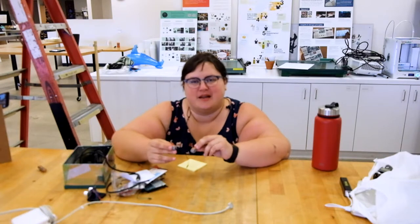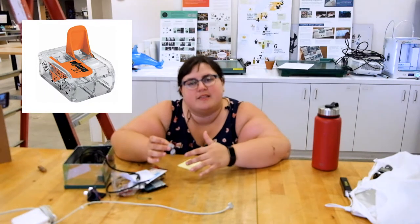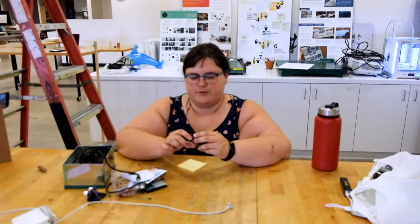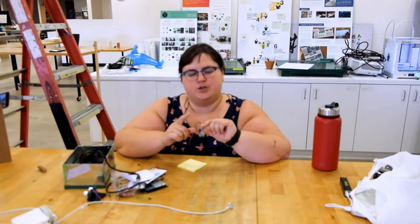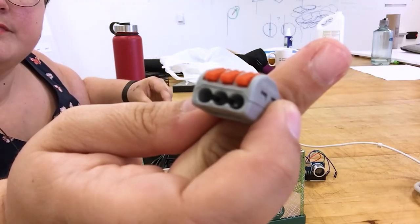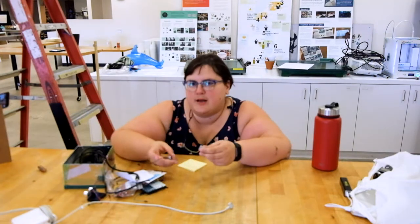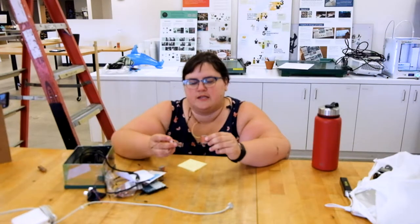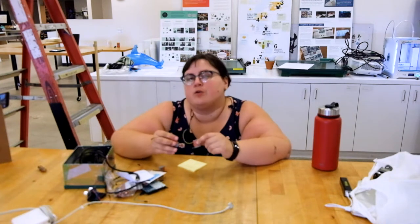I ordered more of these lever nut butt connectors that are see-through from a different company online, because I think it'd be cool to see the metal connections happening inside. The great thing about these lever nut butt connectors is that they come in two, three, and five connections. My mental model is that these are kind of like tiny little breadboards — they create impermanent connections that are rather solid and not going to come apart.